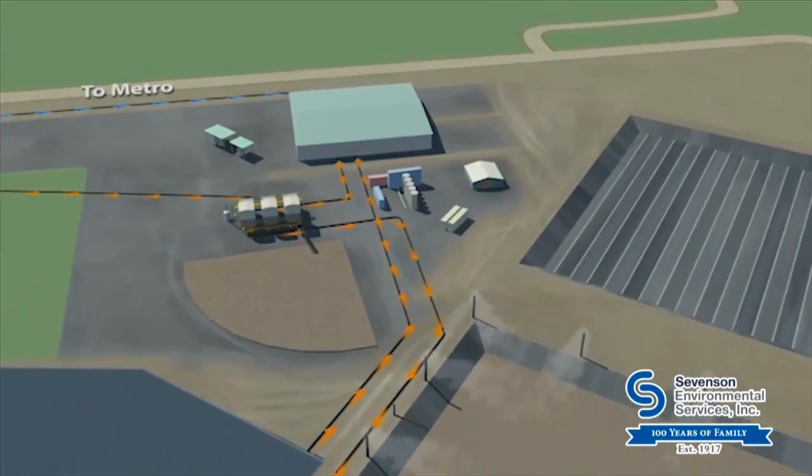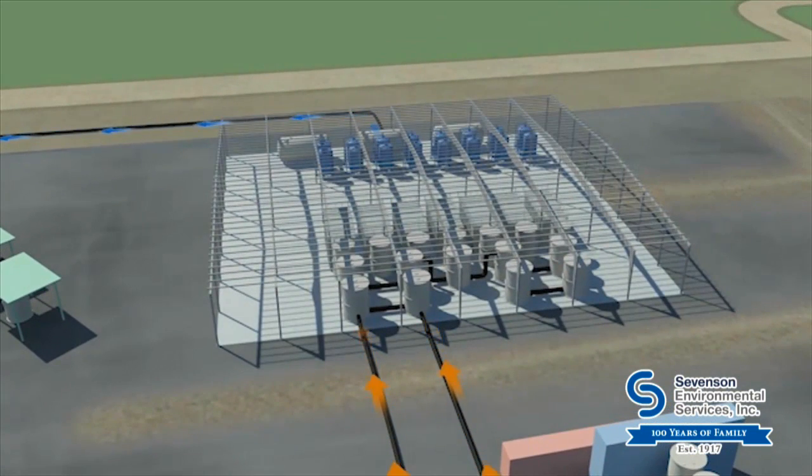Lake water draining from the tubes was treated on-site to meet regulatory standards. After it met DEC standards, it was returned to the lake.